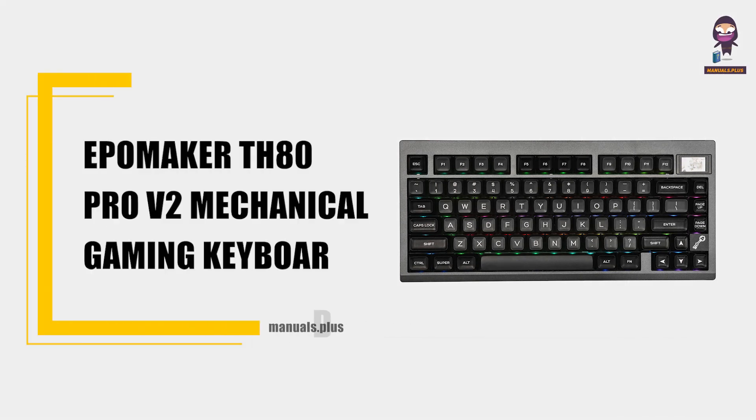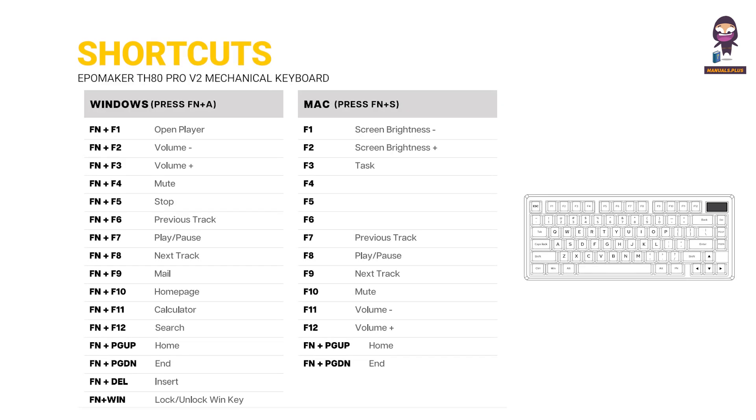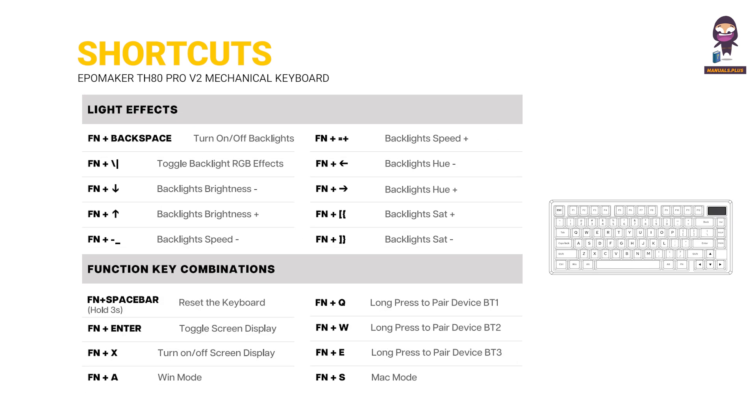Introducing the EpoMaker TH80 PRO V2 Mechanical Gaming Keyboard User Manual. This guide covers shortcuts for Windows and Mac modes, light effects, and function key combinations.